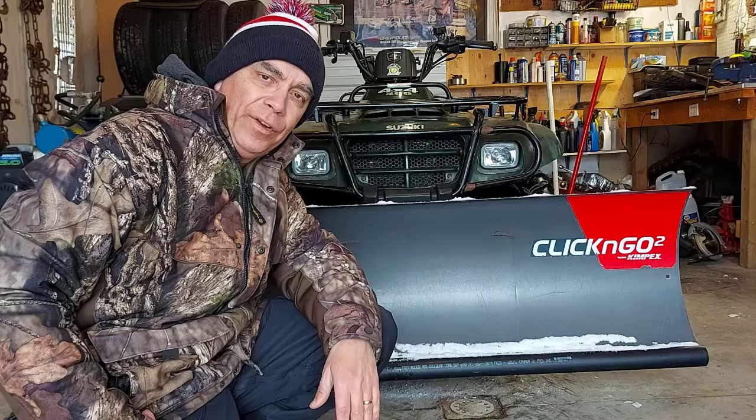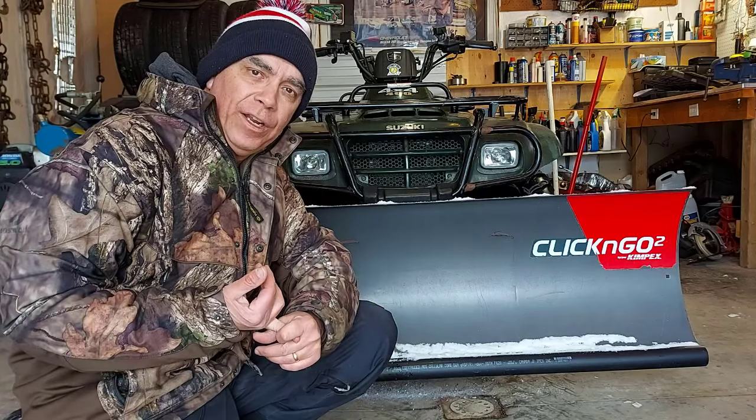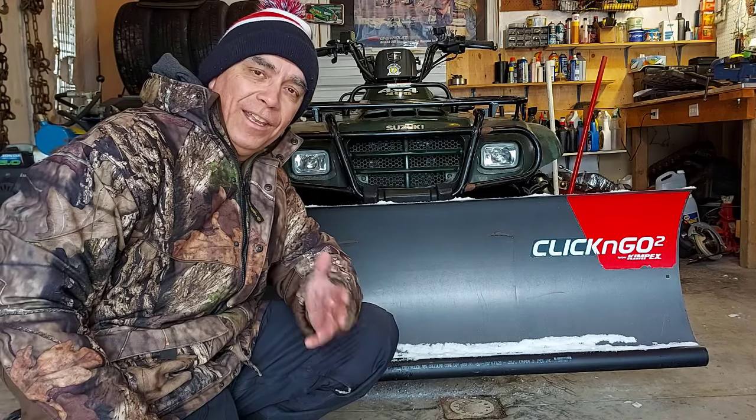If you like this sort of video, give us a thumbs up. Be sure to check out our other videos on our channel — we've got quite a few videos on plowing with an ATV and ATV repairs, that sort of thing. Come back again. Thanks for watching.